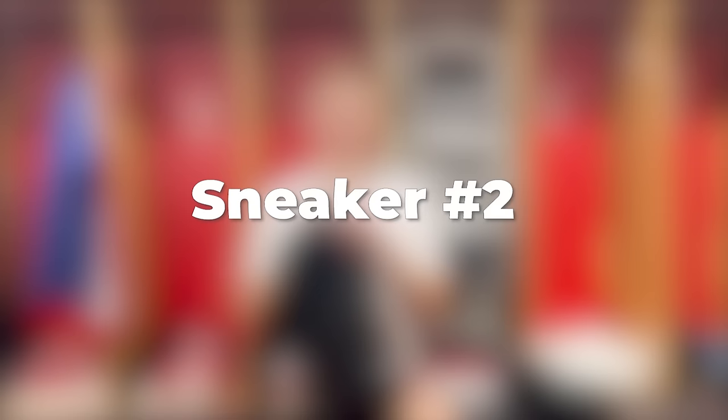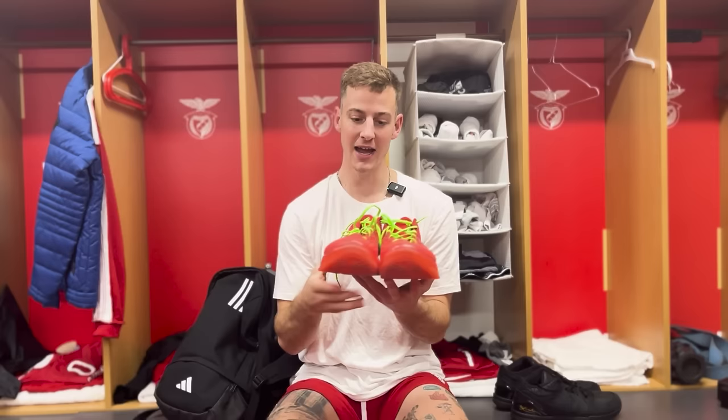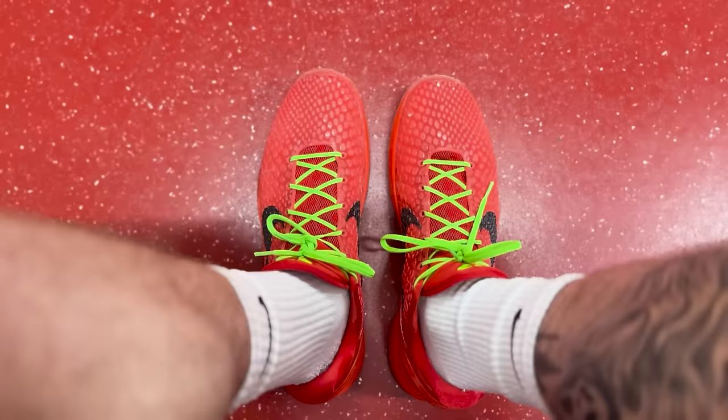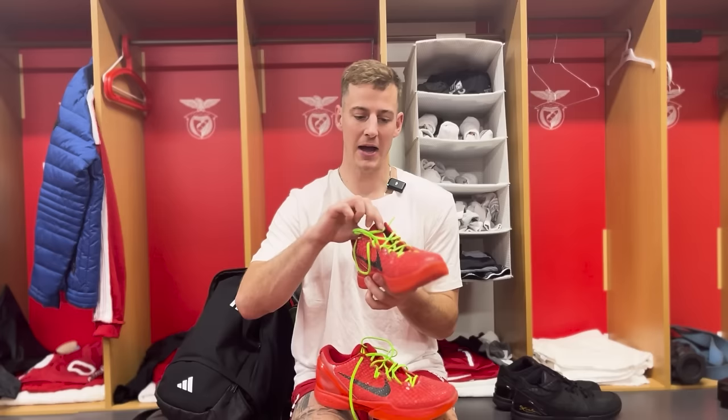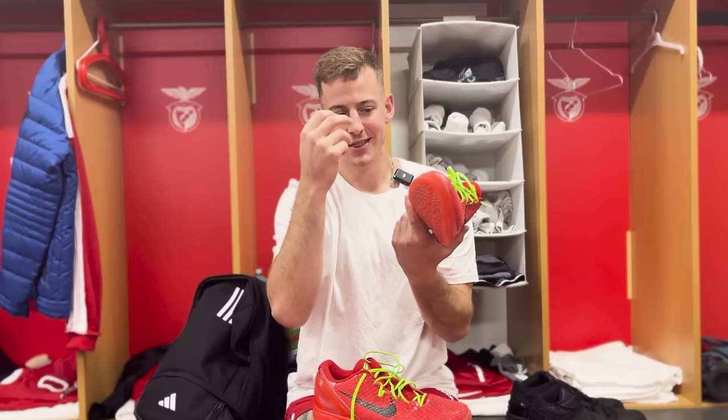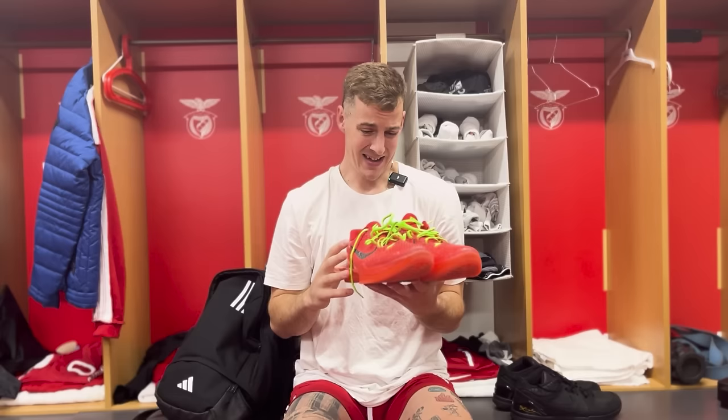Next in the basketball sneaker rotation, we have the Kobe 6 Reverse Grinches — sort of a hype beast shoe. Everybody's wearing Grinches and Reverse Grinches nowadays, but it makes sense. The colorway is beautiful and everybody likes flashy shoes. These are a good complement to the Kobe 4 Year of Mambas. In terms of comfort, I really like them. The tongue, when you lace them tight, really locks and keeps your foot nice and snug. The platform is pretty low and the insole really wraps around your foot, so I don't really have a problem rolling ankles. Comfort I give these a 9.2.